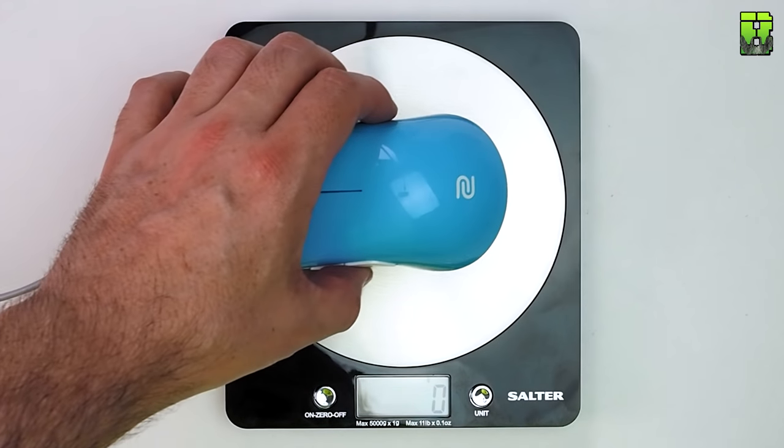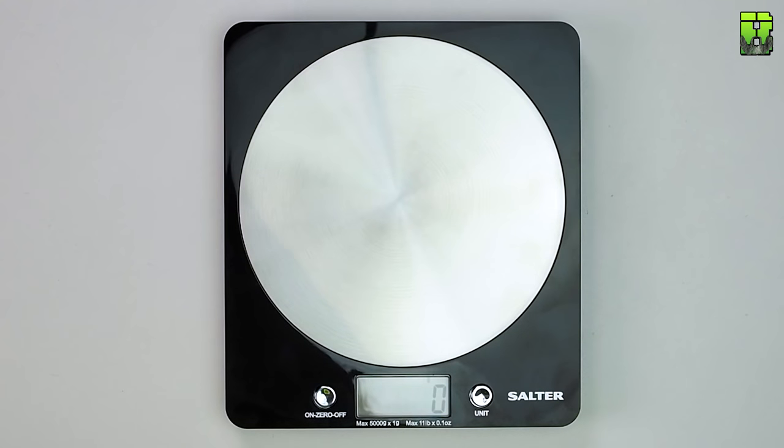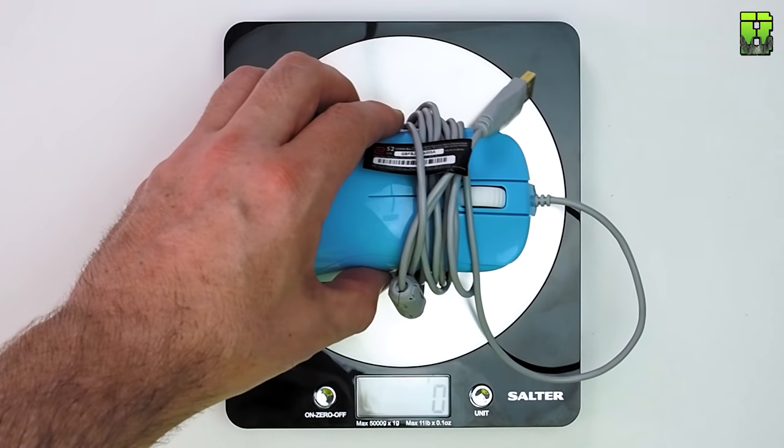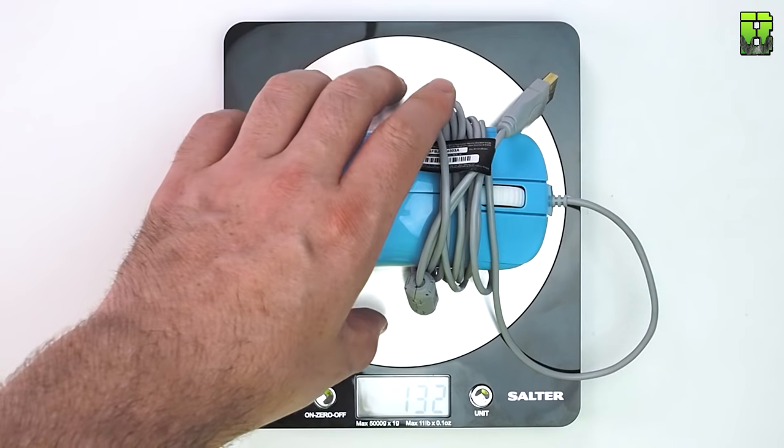I weighed this mouse — Zowie reckon it's 82 grams and I weighed it at 88 grams, which is unusual. Without cable that small extra could be a little bit of cable; it's a bit misleading from Zowie if they don't measure it with the cable on. With the cable it came in at 132 grams, which is pretty normal.